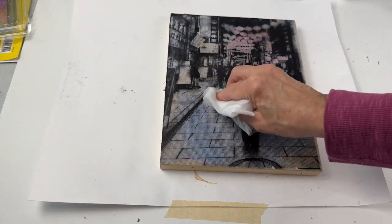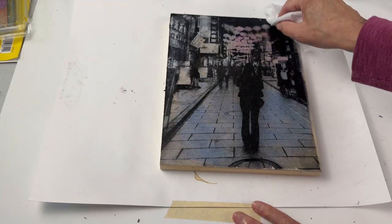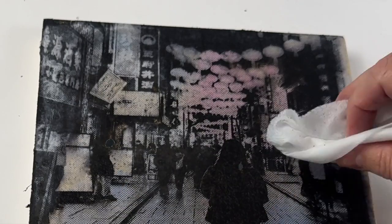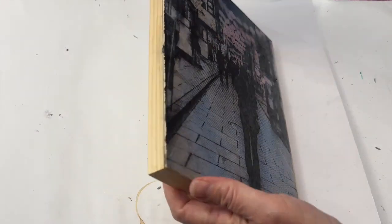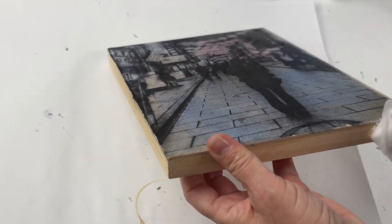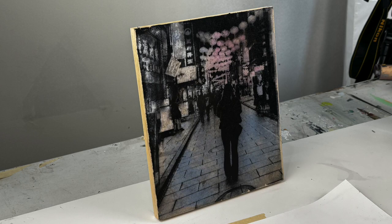It'll be sort of like buffing your final print. As you can see, there are a few irregularities but I don't mind that. Also good to know: the process will soften parts of the image a little bit — you can see where the lanterns got a little bit softer. But I like that; I think it's a cool effect. Just know that you need to pick a pretty sharp image to begin with because it will soften a bit. Here I'm just wiping the sides too, although you can also paint those if you like painted black sides or gold or silver. And then of course you can add D-rings or a sawtooth hanger to the back. I hope you get to try this and let us know how it goes.